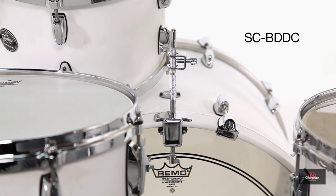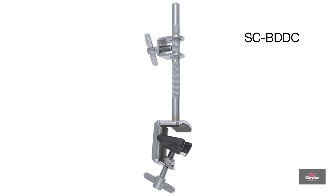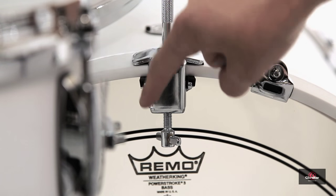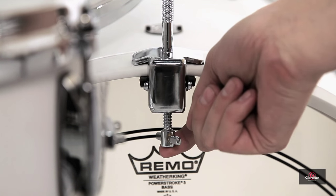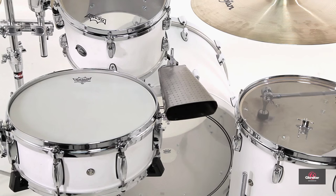Number two on the list is the SCBDDC — the deluxe bass drum cowbell holder. It's very similar to the SC268R, but it's the deluxe version so the clamp is a little bit beefier. The tightening screw attaches from the bottom, versus the SC268R where the tightening screw tightens from the front. It comes with a cowbell mount attachment in case your cowbell is handheld and you need to attach it to the rod.